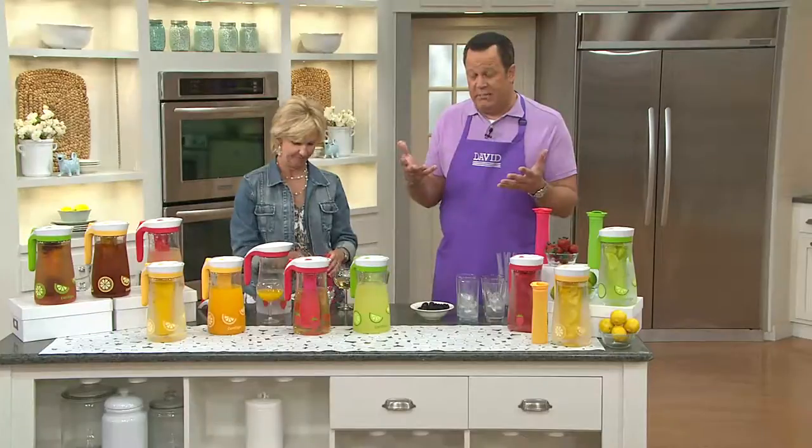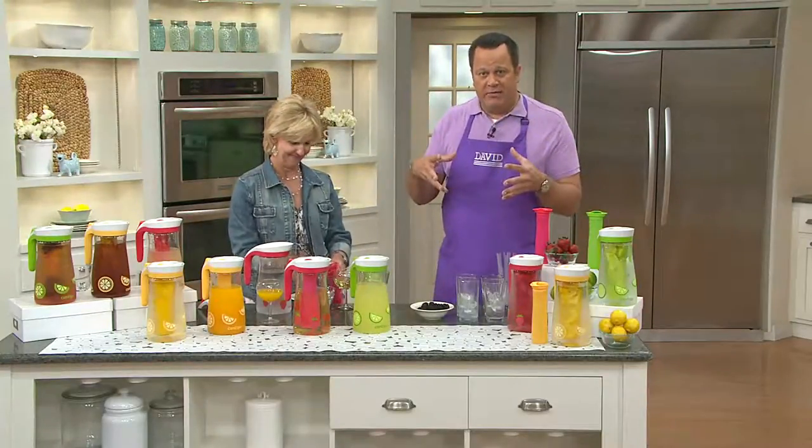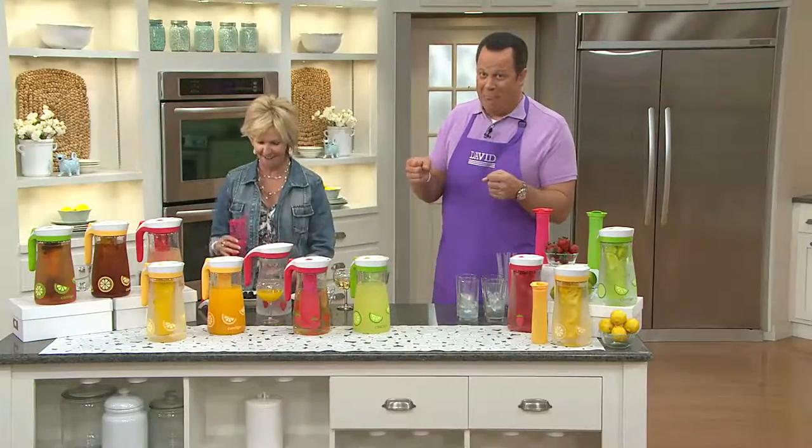And when peaches come in season later in the summer — love fresh peaches — you can put all your fresh peaches in there when you're not using them to make cobblers. Love me some peach cobbler too.